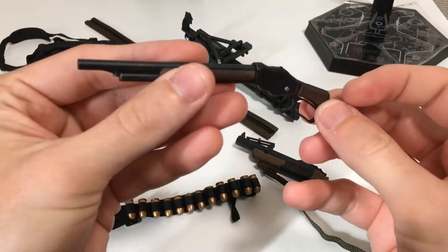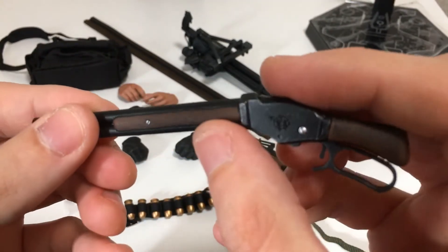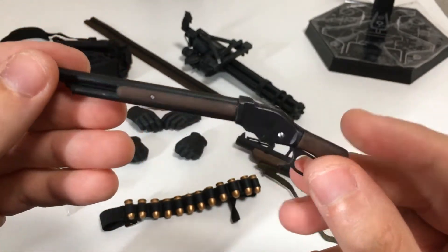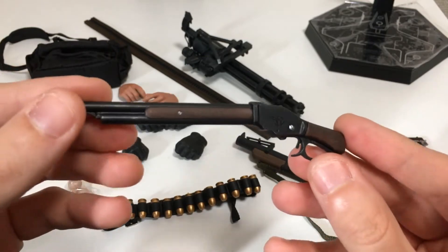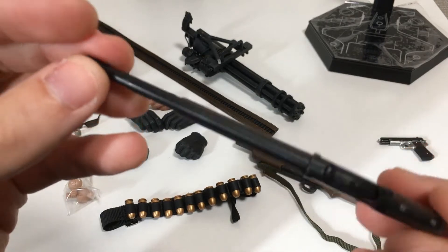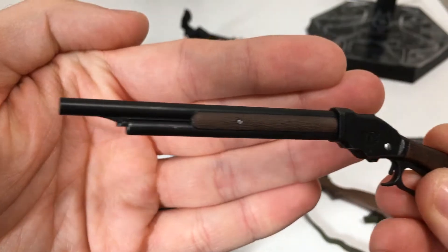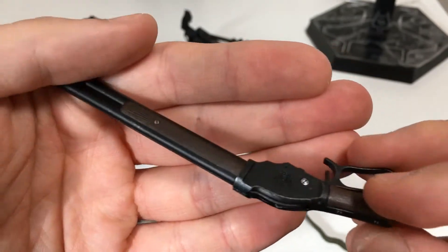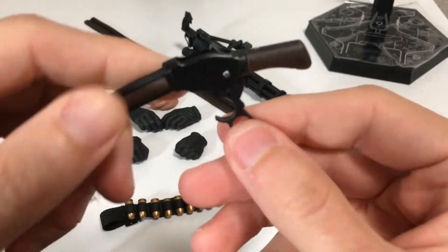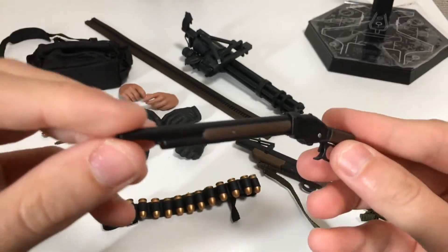Next, we have the iconic shotgun from the film. It's all plastic — the wood detail is okay, I wouldn't call it really realistic, but it does the job. You still have some paint wear on the gun that makes it definitely look metal, even though it's all plastic. It has a mechanism for the gun itself, just like you saw in the film.